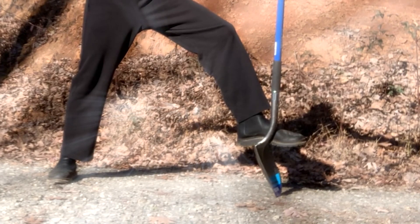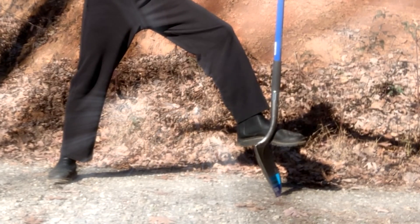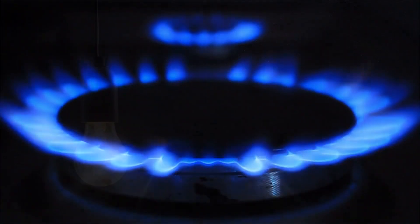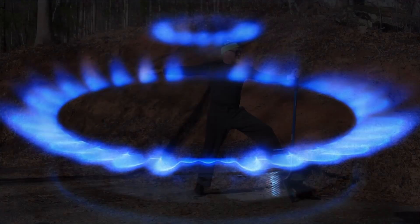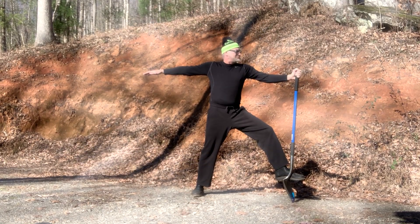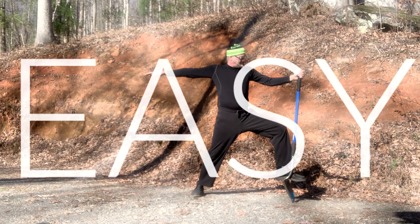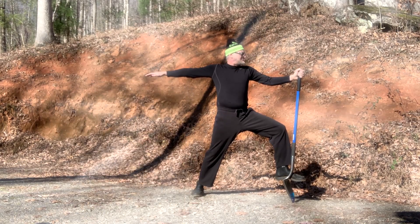Let yourself experience the connectivity of your body with the shovel. Now, contemplate the fact that the simple act of placing a shovel in the ground can cause communications, electric, and flow of gas disruptions. Take a deep breath and consider how easy it is to contact 811. And with your next exhale, imagine the peace of mind for you and your family in knowing the utilities have been marked.